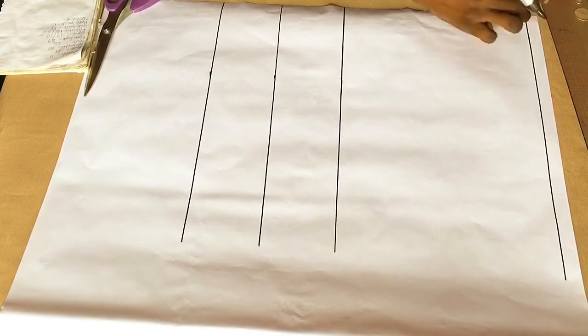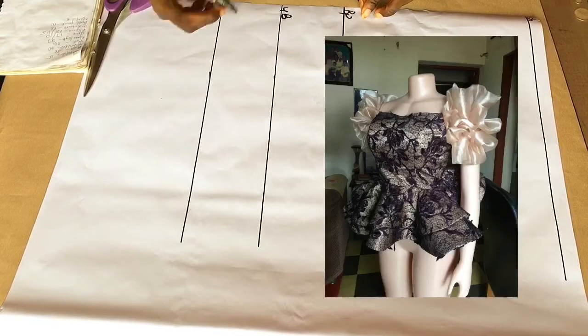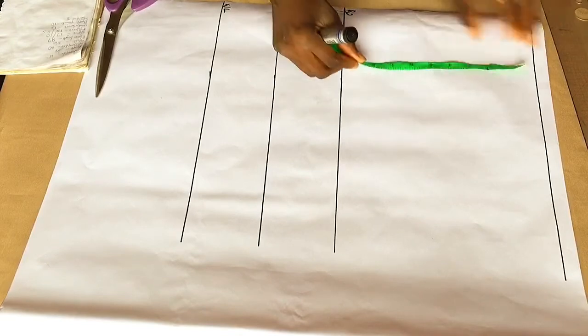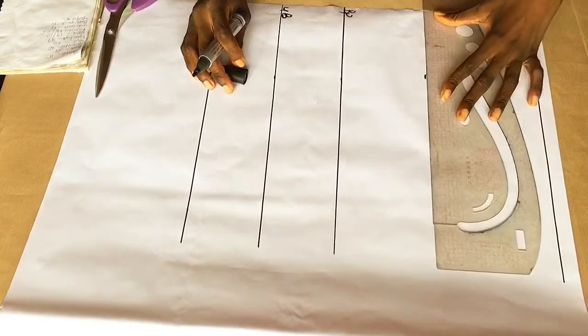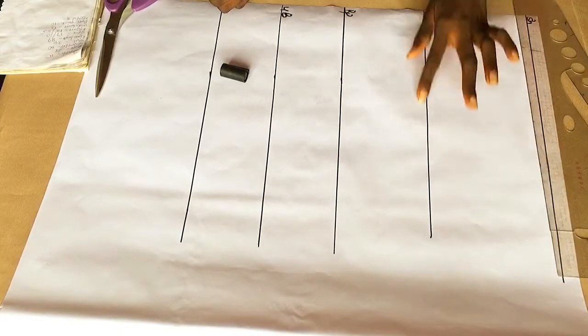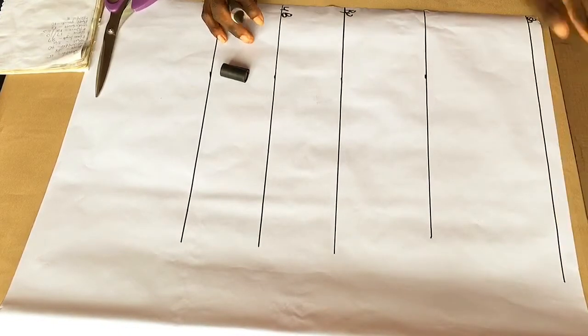I've rolled out my basic for this measurement and labeled it out — the bust point line on the first line and my waistline. If you haven't watched my video on how I drafted this, I'll put in the link. Now I'm marking out my off-shoulder line where I want my off-shoulder to start from, and I'm at 5.5 inches, so that'll be my starting line.